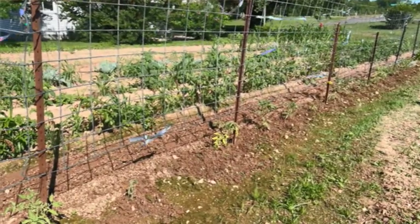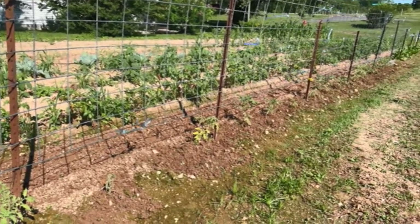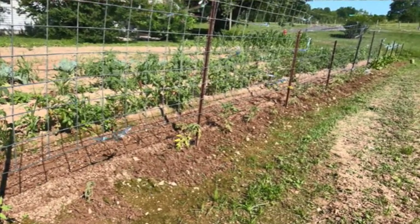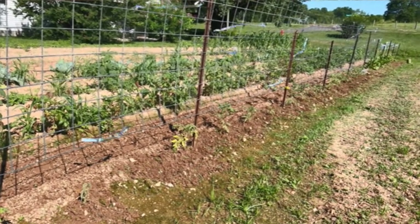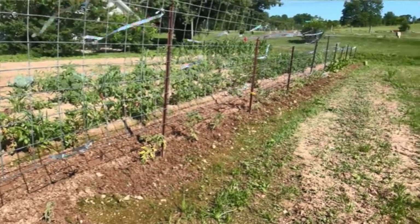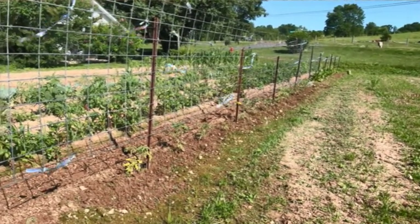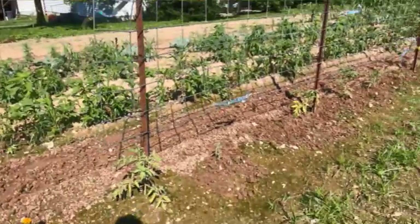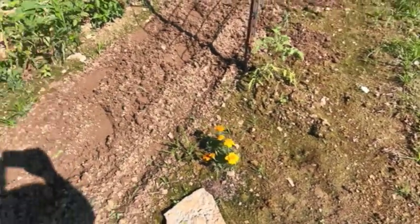I thought I had it amended enough. I thought I had added enough to it with the horse poop and the compost that I put in the holes as I planted the tomatoes and those types of things. I thought I had enough to at least get it started, and as you can tell, I did not. These tomatoes are just pitiful.